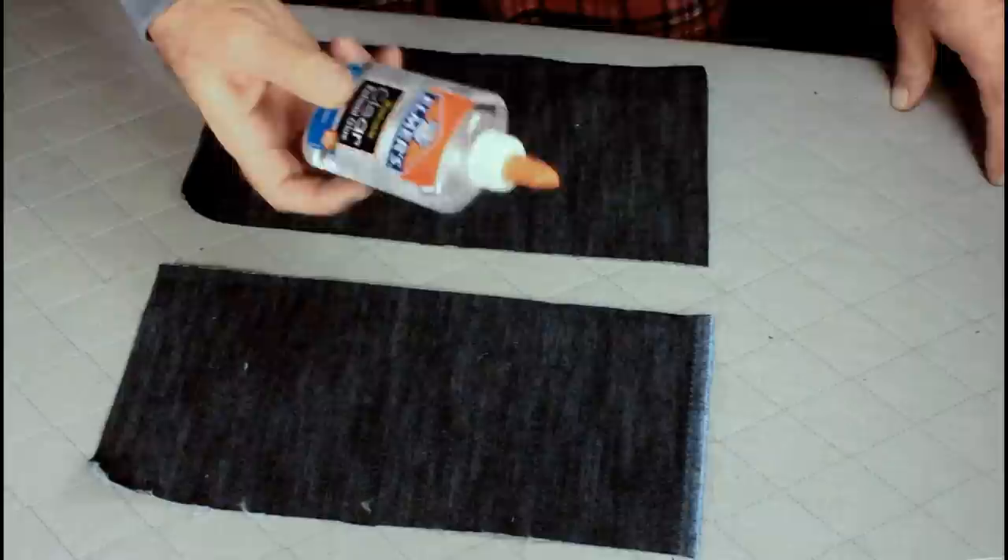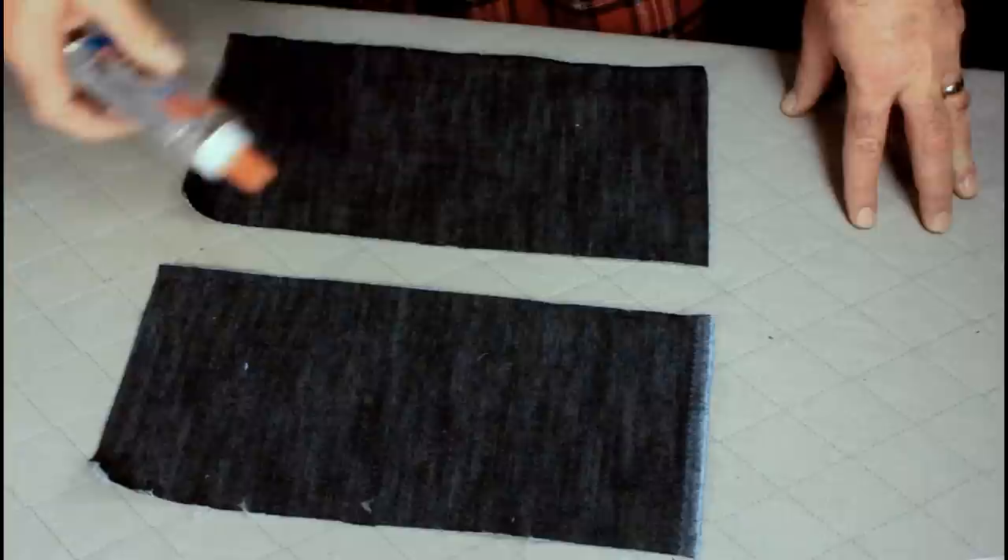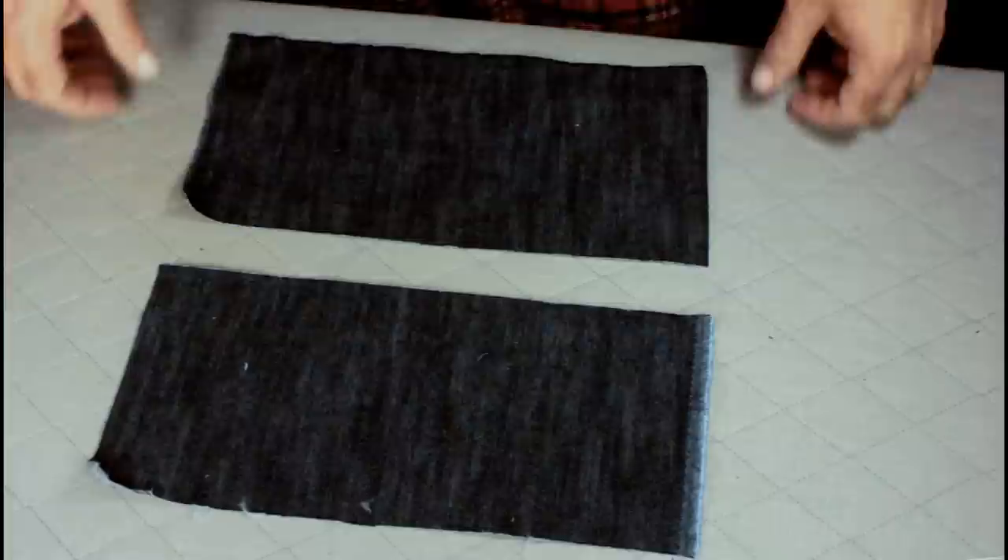I'm going to show you how to do a professional flat felt seam, and we're going to do it with the aid of some washable clear school glue. It's important that it's school glue because it's water-based, which means once you've glued everything together and throw it in the washing machine after you've sewed it up, the glue will wash right out.